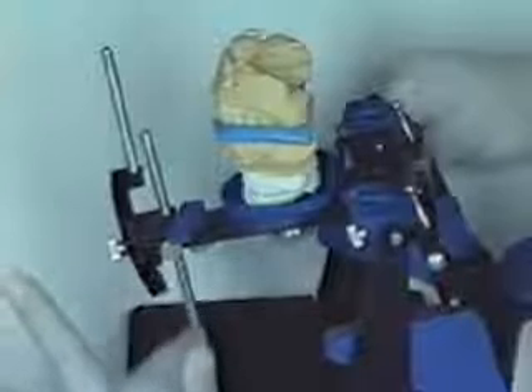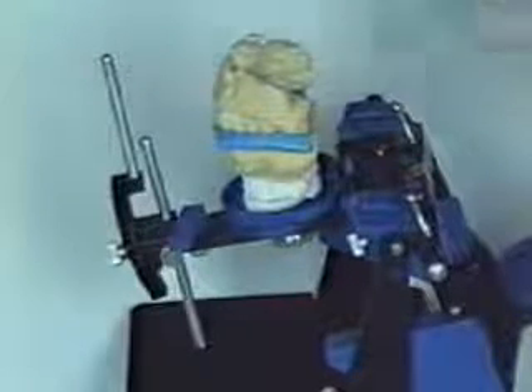An additional unique feature about the Panadent mounting system is the ability to adjust the support pin. In this way, the support pin can be adjusted so the mandibular cast is lowered so that it is perfectly level, to minimize any stone that may drip down the back onto the articulator.